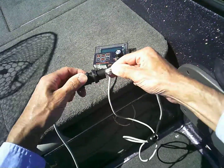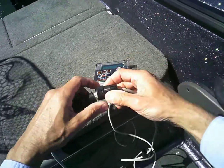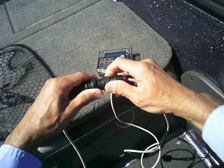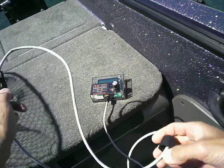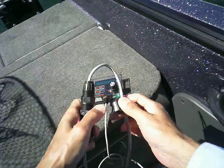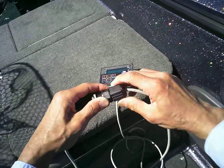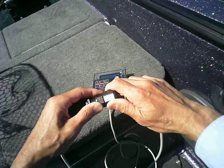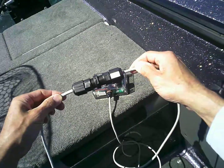To put it back together: tighten this cap first. And as the label says, tighten this one last. Now you're back in business. The iTroll cable union.